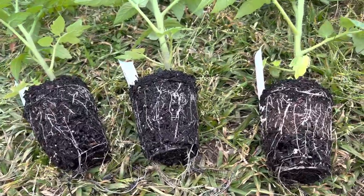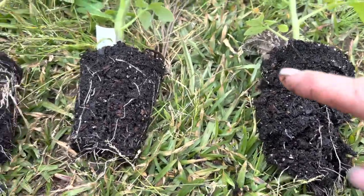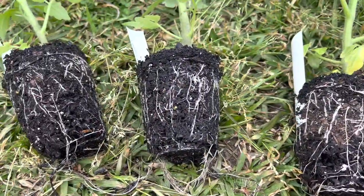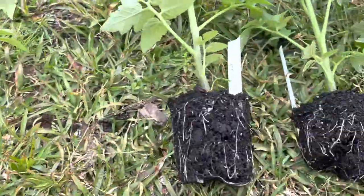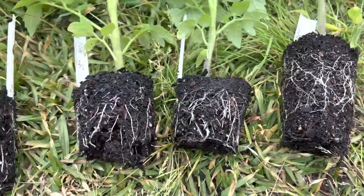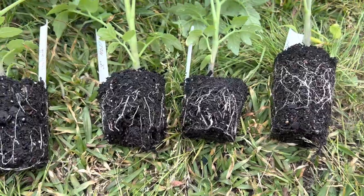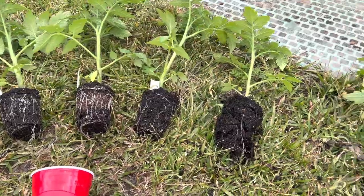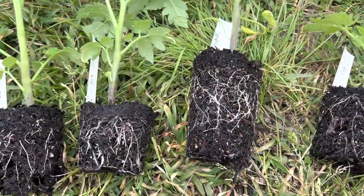These are the double cups. The root system is not consistent — these guys have weaker roots. Maybe they got less fertilizer, maybe something else impacted them. These three are pretty strong. And then these are the ones with the single cup and they're actually all fairly consistent. The one on the end maybe is the weakest but overall, side by side, there's nothing here that is like 'oh my goodness I must change my method.'